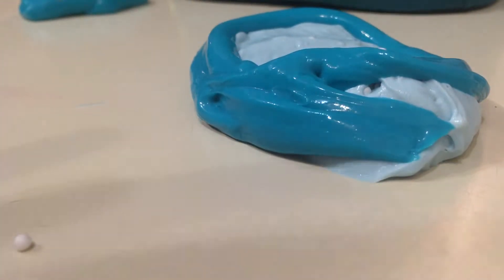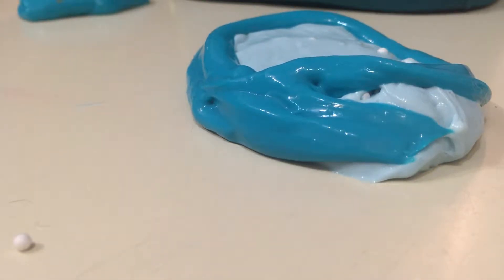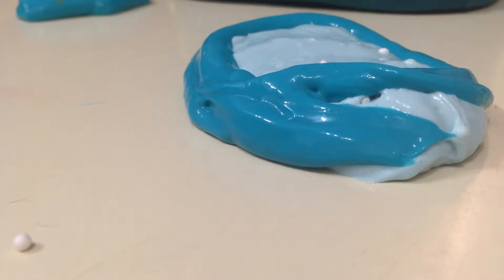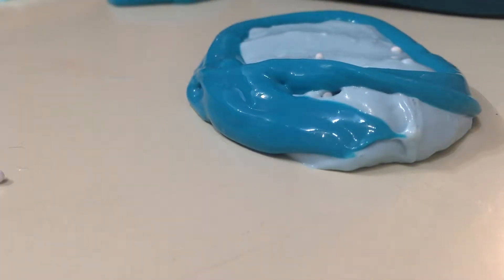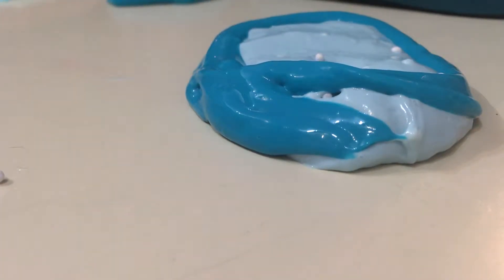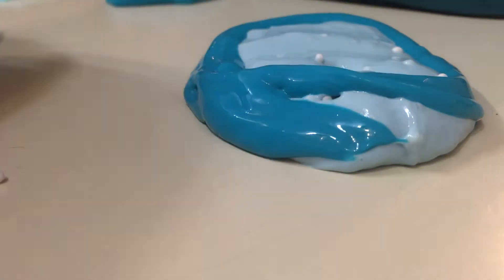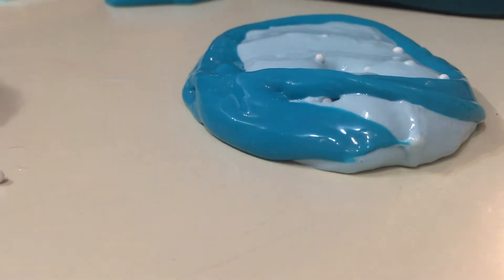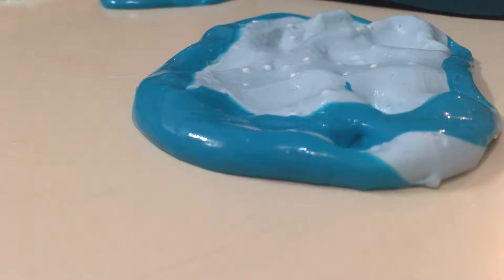You guys are going to watch me do this every time. Actually, I'm not gonna mix this one because this one's my favorite, so I'm gonna be keeping this one. Let's mix some more — I want to put some clay on top of it.